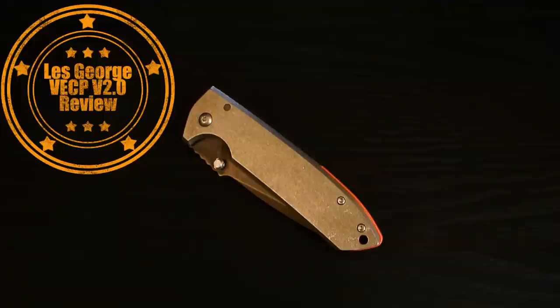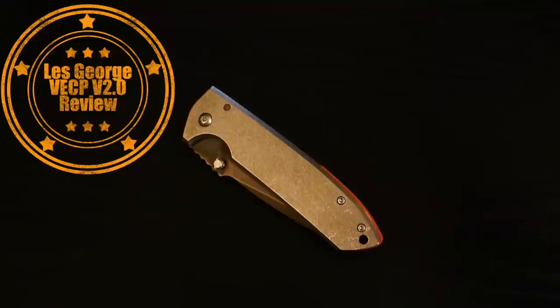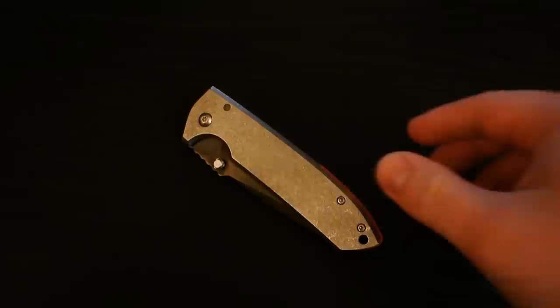Hey guys, how's it going? I've got another knife review for you today. Right now I'm going to be taking a look at another Les George VECP. I now have two of them. The one we're going to be taking a look at today is another Monkey Edge exclusive, and this is the Les George VECP version 2.